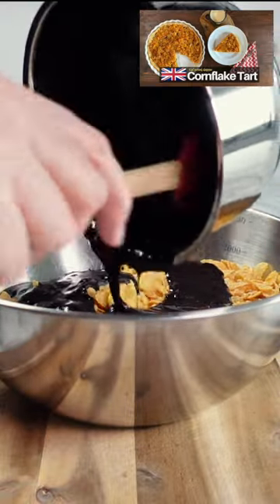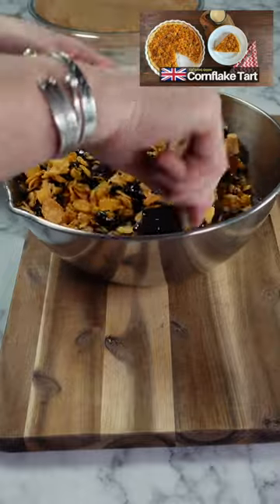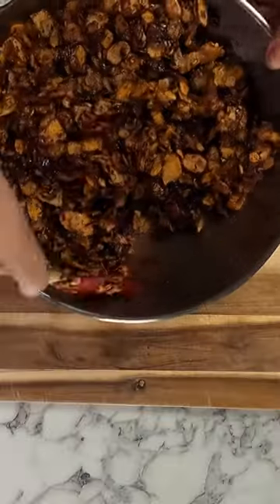And if you have some cornflakes left over after making this recipe, then why not try another British classic — a delicious cornflake tart. I'll leave a link in the description below.